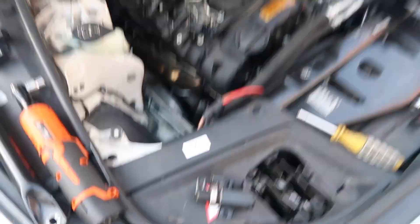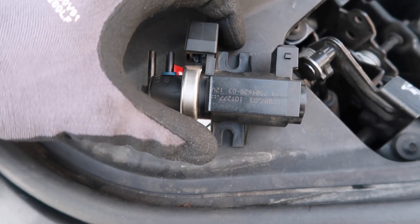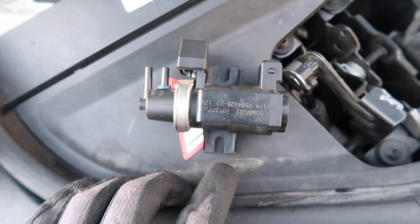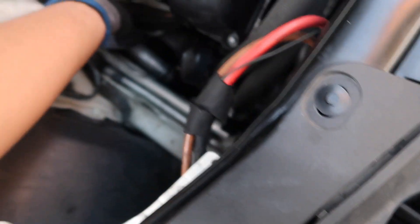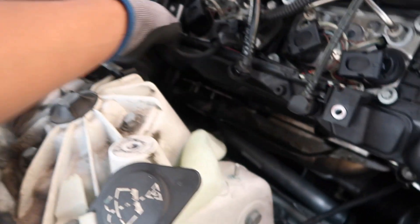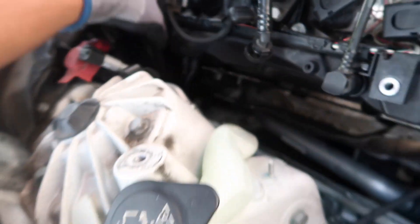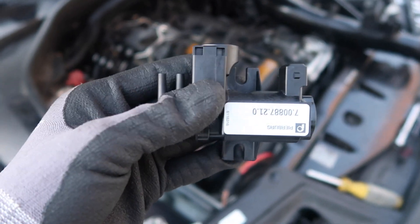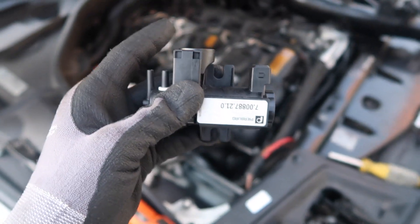Then you'll be able to pop off the whole boost solenoid and unplug those two lines on it. This is the old boost solenoid — the screw on top and the bottom one is right under, and the two lines go right here: one here and one here. Once you get the new one, just put it back on, put those screws back on, put the lines back on, and we can start assembling everything back together.